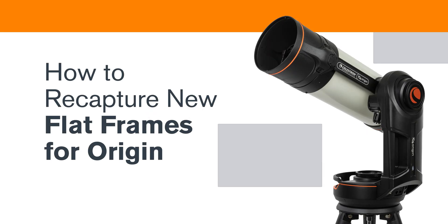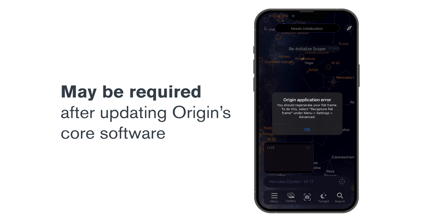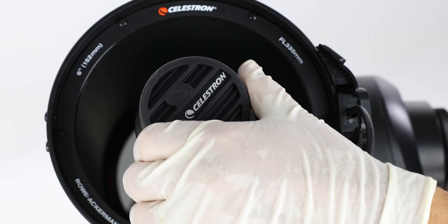In this video, we'll demonstrate how to capture a new flat frame for your Origin. It's easy to do. For best performance, this may be required after updating Origin's core software. The app will indicate if this is needed. You should also capture a new flat frame if you change the orientation of the camera.